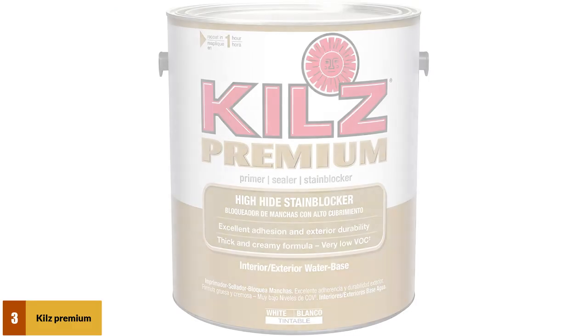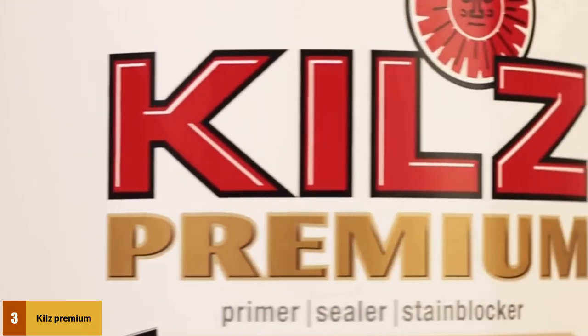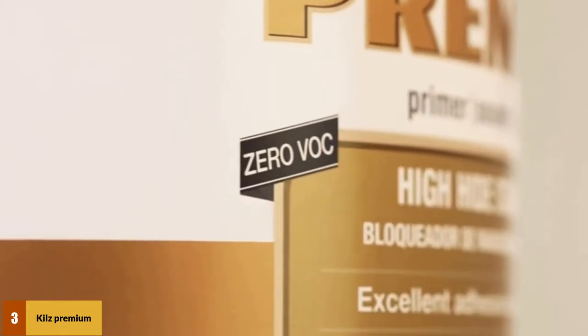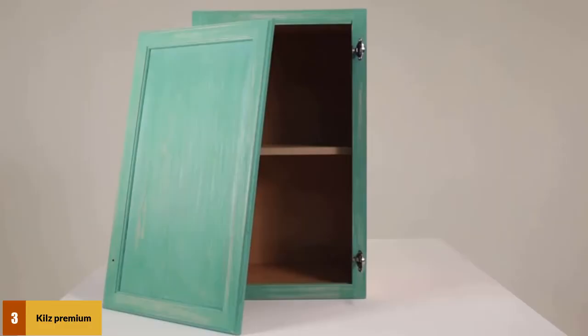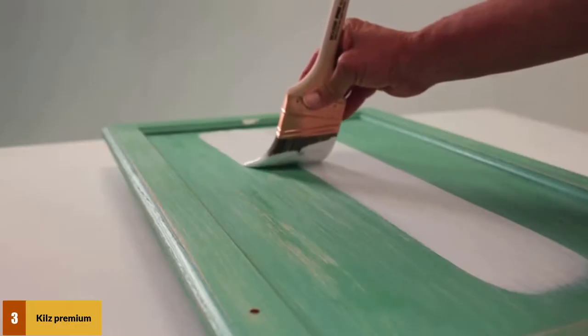At number 3: KILZ Premium High Hide Stain Blocking Sealer. Being a water-based primer from KILZ, this product will give you a smooth and uniform surface to paint on. This Premium High Hide Stain Blocking Primer is great at filling imperfections in surfaces which have holes, and it hides stains slightly better than most water-based primers. The only difference from other water-based primers is that it contains mildewcide, an agent which kills mildew.